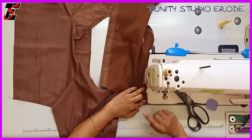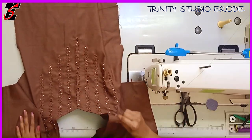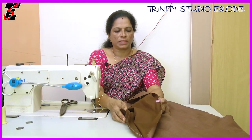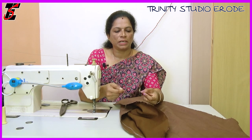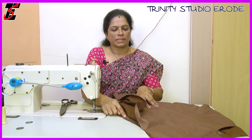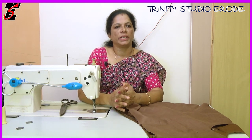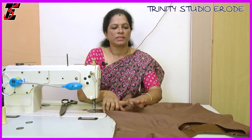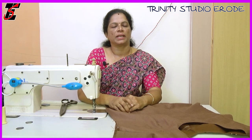How to stitch the slit, how to fold the slit, and how to finish and join the slit — you will know the details in this video. If you like this video, please like and share. Thank you, viewers!